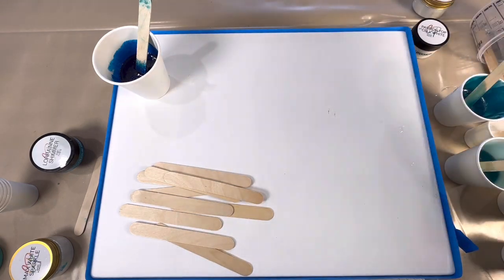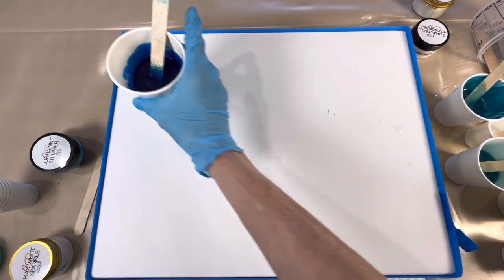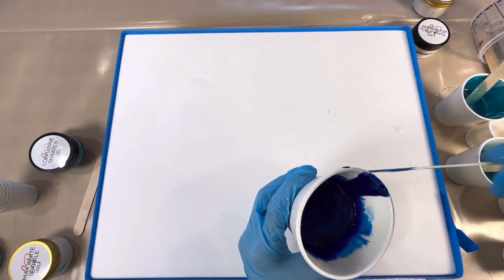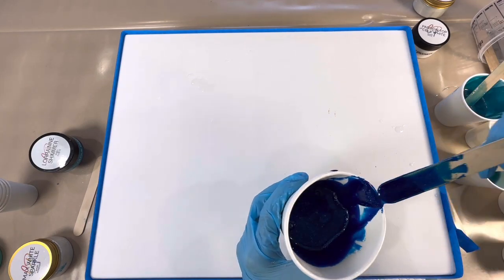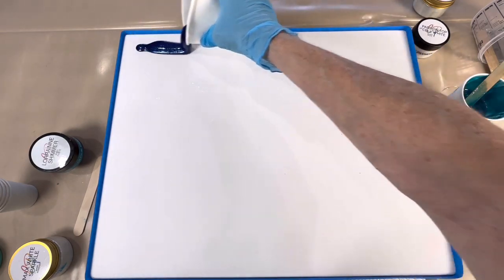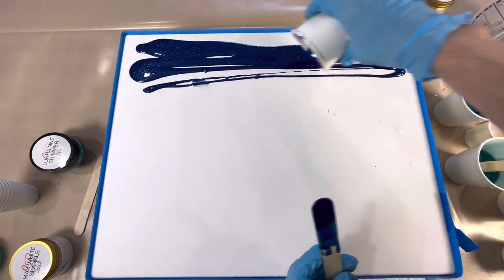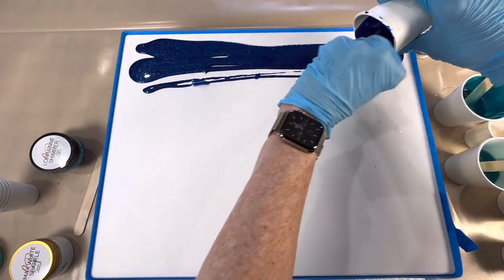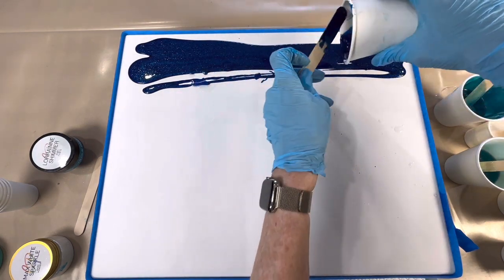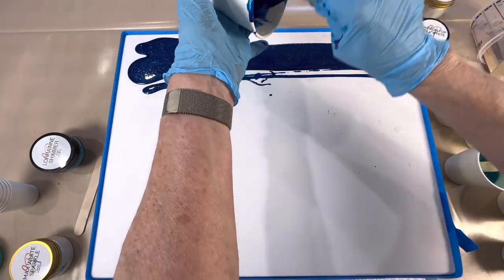So what I'm going to do is put the blue passion with the sparkle — the dark deep sea — at the top. I'm so used to doing these on round boards so it's a little odd doing it on a rectangular square one. No reason, I just thought I'd do something a bit different.